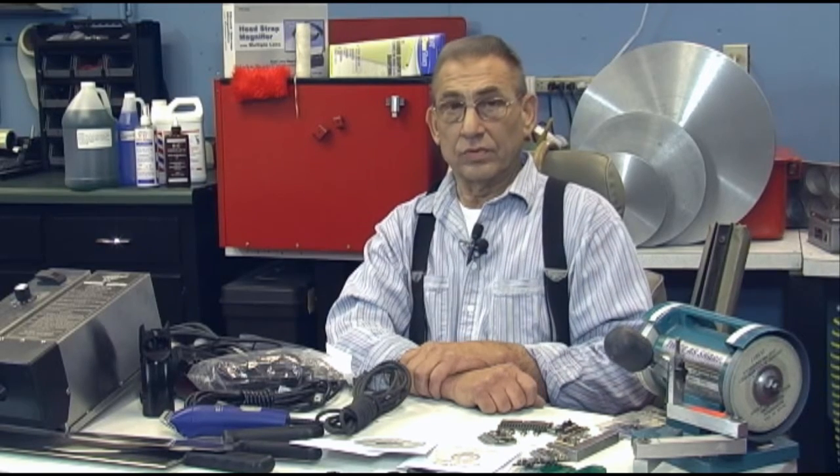Hello, I'm Robert Shissel with Nebraska Blades. I would like to talk about the True Hone system of knife sharpening.